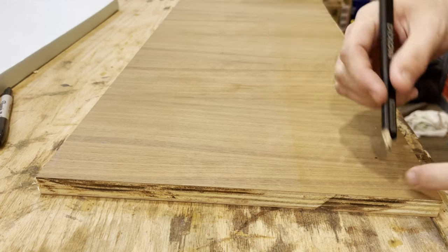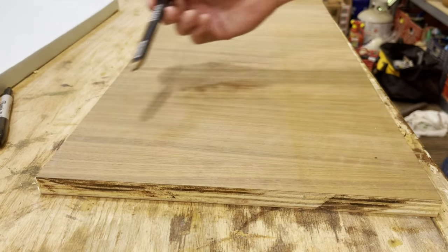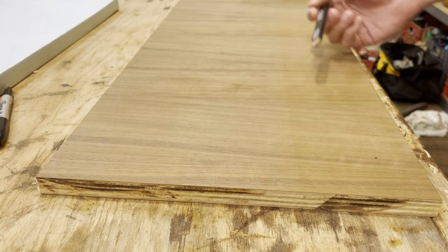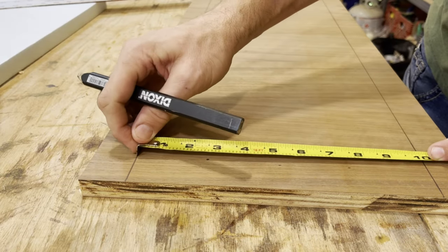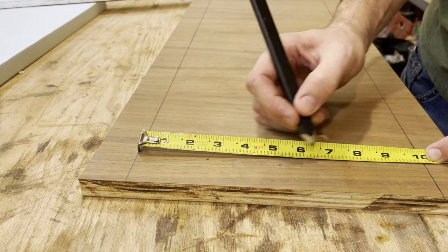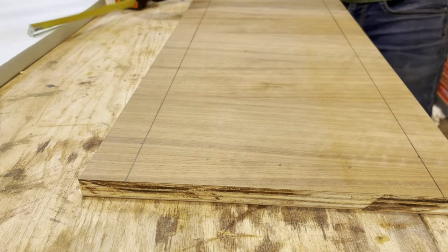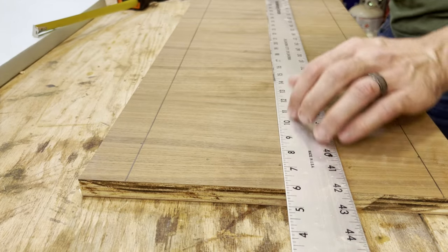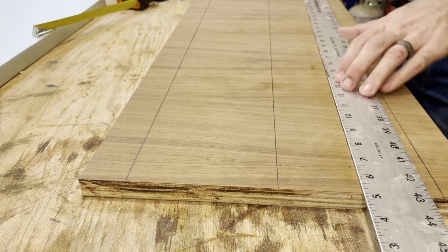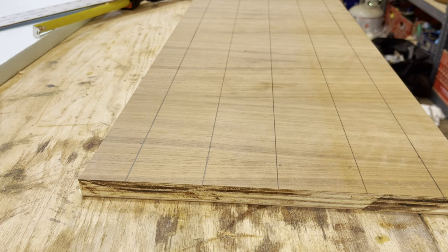I'm going to draw lines down the length of the board and also lines where the other bottles go this way — where those lines meet is where we drill our holes. Between the two outer lines, it's 10 inches. We'll have one at two and a half inches, a mark at five inches for the center line, and one at seven and a half inches. Coming down the other end, mark the same way, and use a straight edge to line them all up.